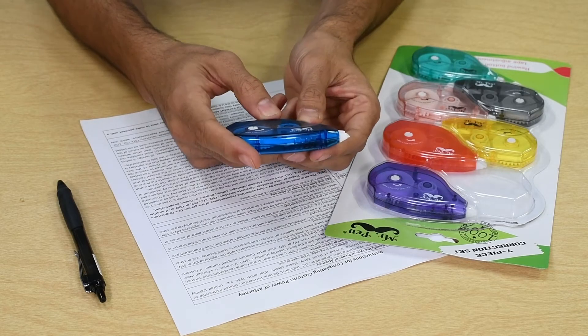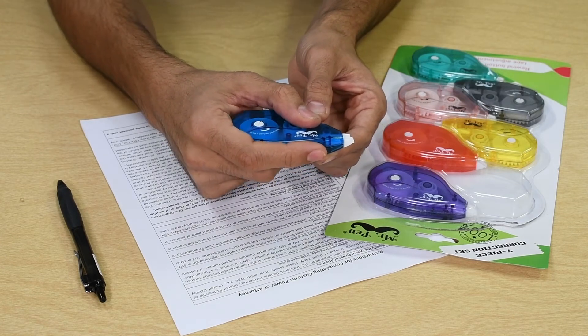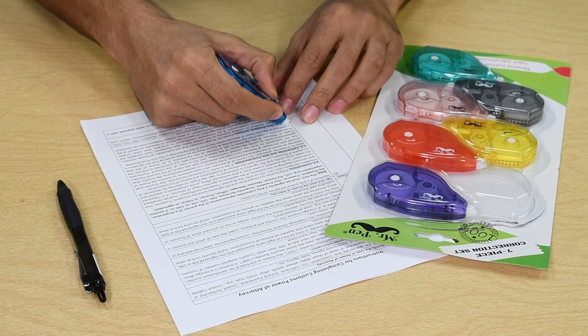Hold the dispenser with the Mr. Pin logo facing you. Place your thumb on the groove and your index finger on top of the dispenser. Then position the nose of the tape on where you would like to correct at a 45 degree angle.